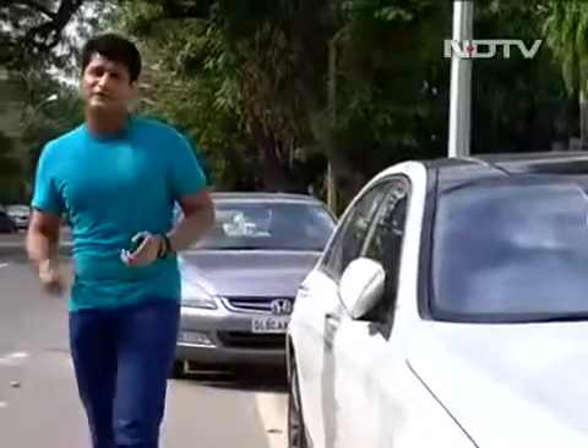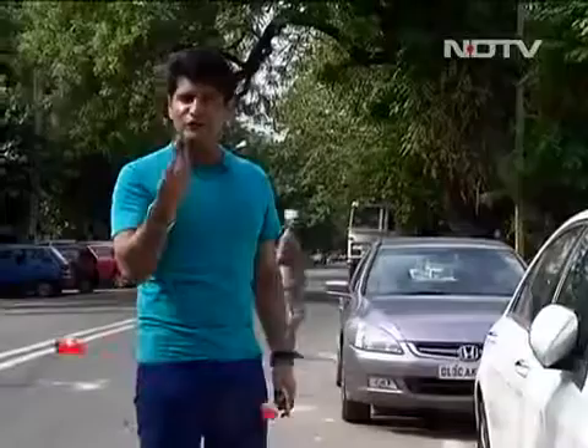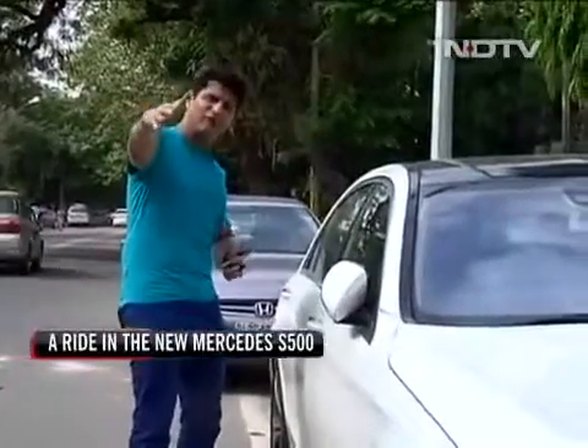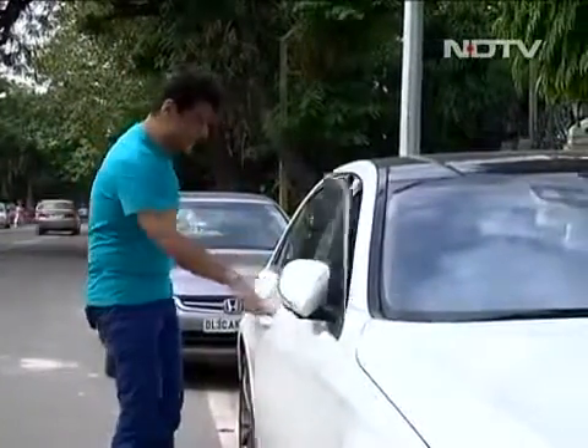So the first really cool part is that this car has keyless entry of the ultimate kind. The person has to hold the key in his or her hand, and only then can you get in. When I walked far away from my producers, the car wouldn't open for them — but for me it does. Let's get in.